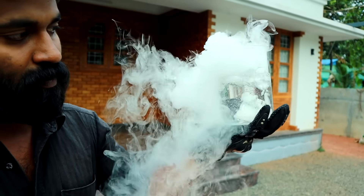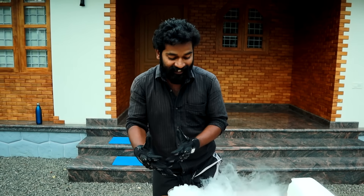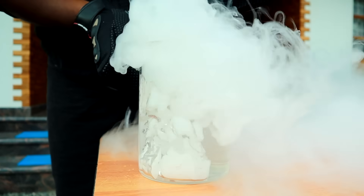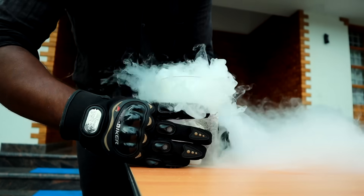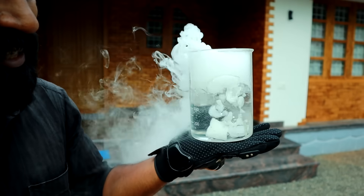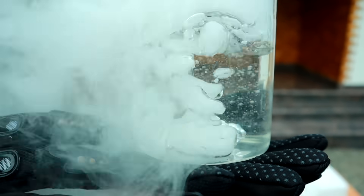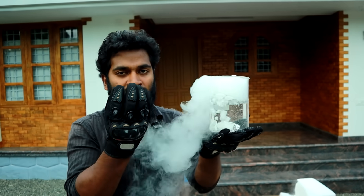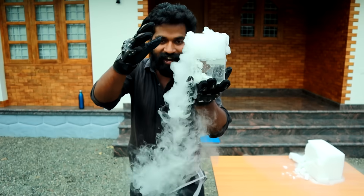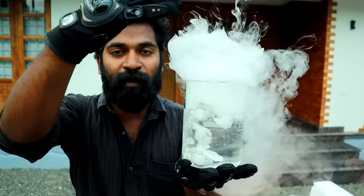dry ice and foam. Carbon dioxide is very hot. This carbon dioxide is hot. It's soft. It's wet. It's carbon dioxide. It's a bubble. I'm going to use the water. This is the water. They are not allowed.